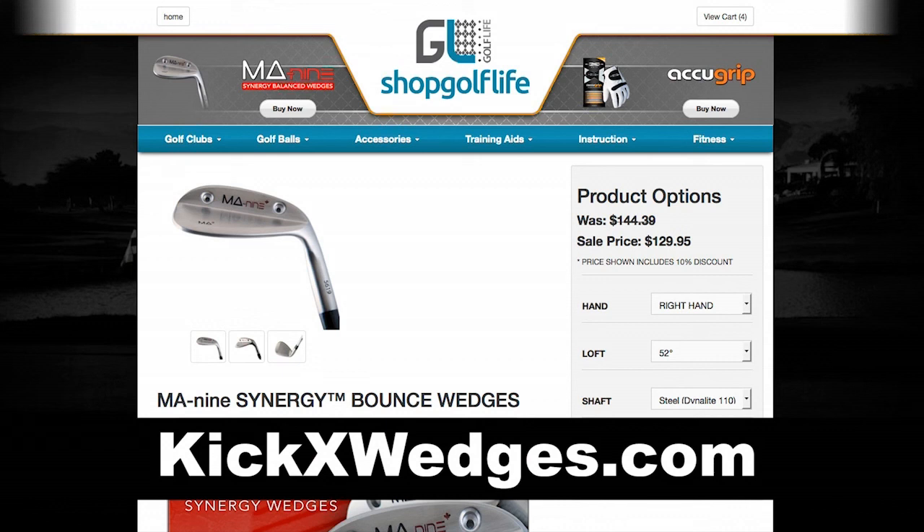If you'd like to learn more about MA9 wedges, please visit kickxwedges.com.